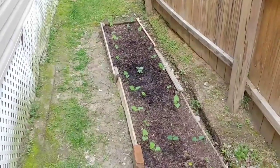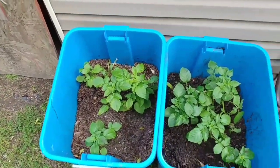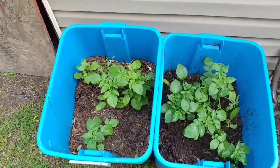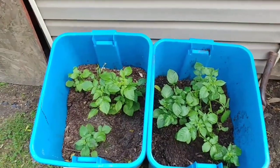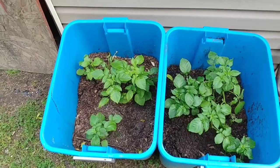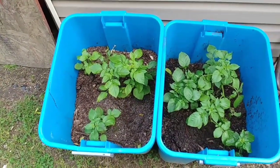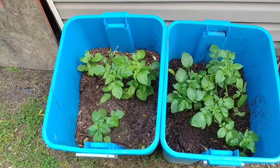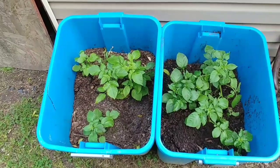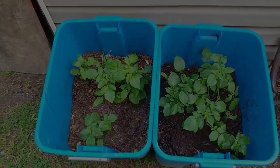And finally, our experiment in the two containers. We're expecting rain today, so I'm going to go ahead and move these into a dry location — I don't want this soil to get wet. I'll be harvesting these within about a week. We're wanting new potatoes out of this, and we'll see what we get.